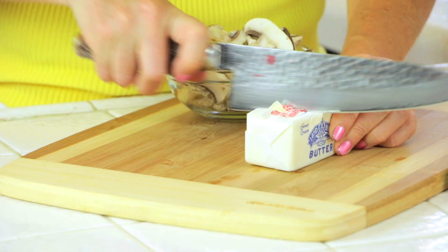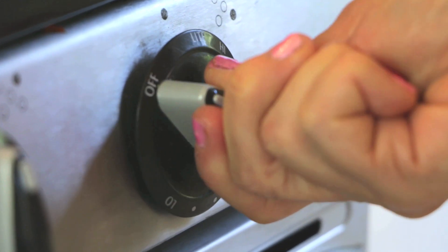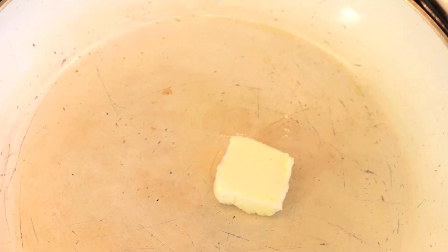For the fastest omelette in the West, cut your stick of butter in half. Turn your stove on low and let your butter slowly melt.